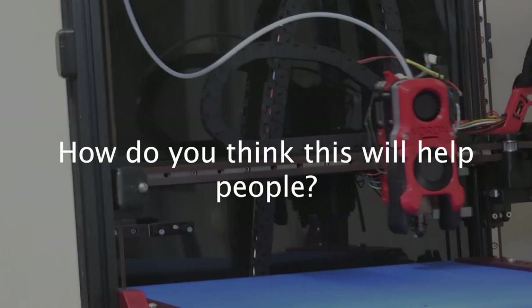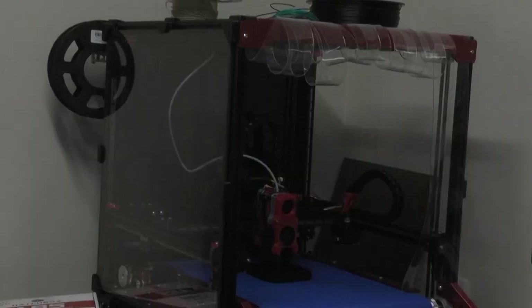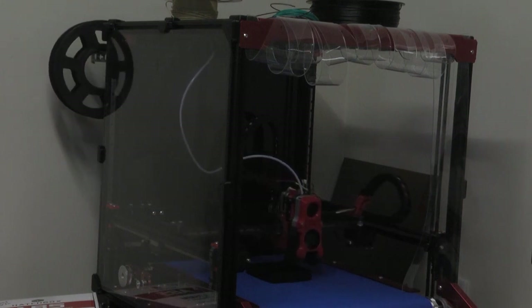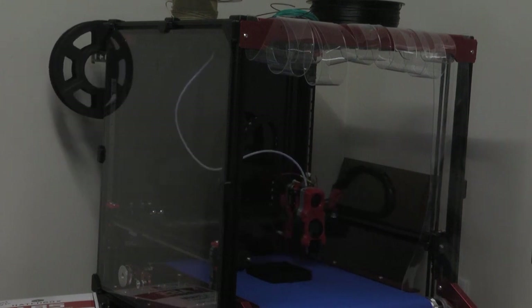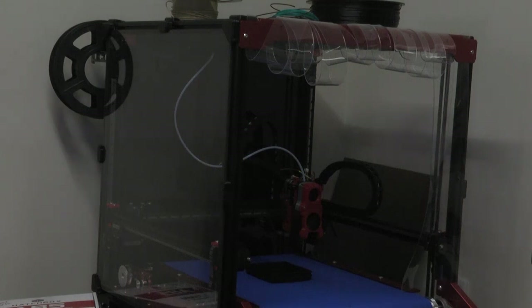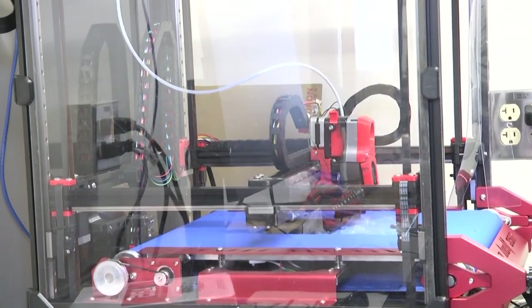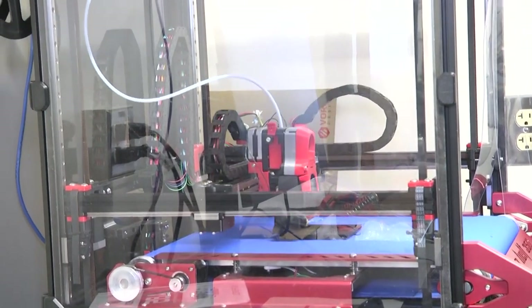With a growing engineering department, this allows us to print around the clock — 24/7. You don't need any human interaction when it comes to running this machine; it's all autonomous. It's going to allow students to design more complex projects and not have to worry about biting off more than they can chew, because we can produce it.